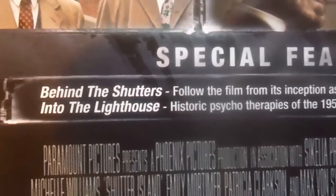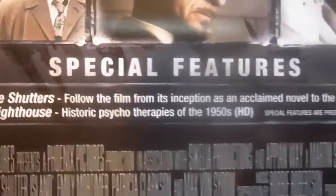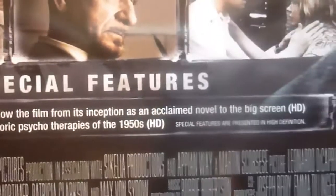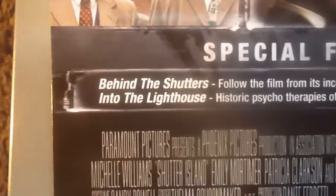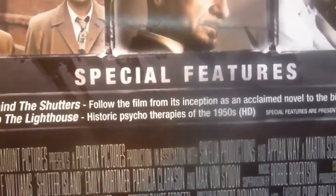For special features we've got two features: 'Behind the Shutters', which follows the film through its inception as an acclaimed novel to the big screen, available in HD; and 'Into the Lighthouse', a historic psychotherapies of the 1950s feature, also in HD.